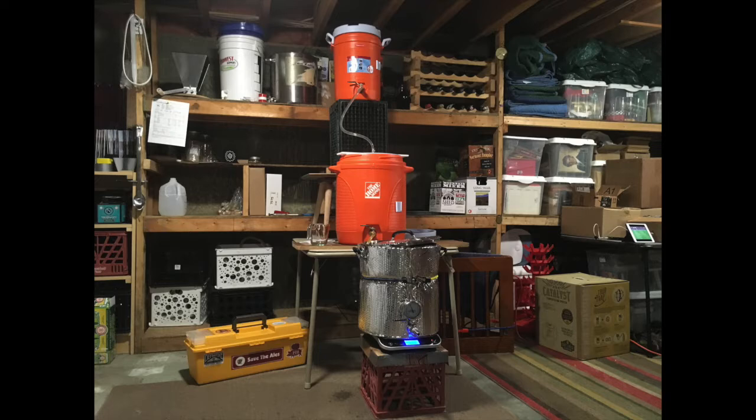We're actually going to be building some benches and better workspace for a tiered kettle system — a three-tier gravity system. We do have a pump for moving fluids, but a lot of it is still done with gravity. We don't want to make too many changes right away; I want to see how the flow of the brewing process works and then make modifications based on that.